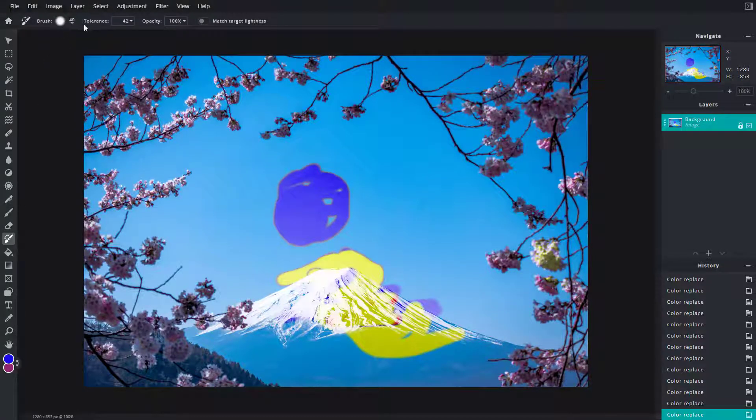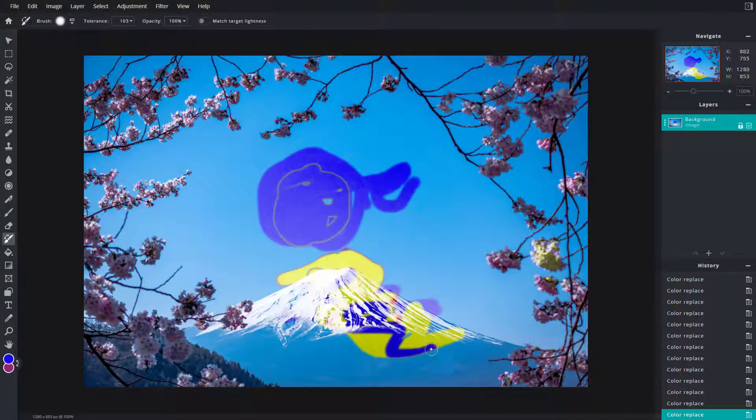You can also work with the tolerance level. Increasing it selects more of the blue area, while decreasing the tolerance makes it stick to that particular color more precisely. As you paint, you can see it replaces the background blue without affecting the flowers because of the color selection.